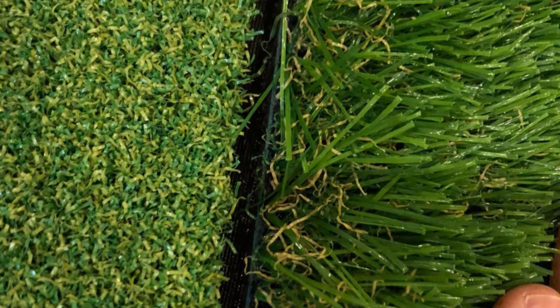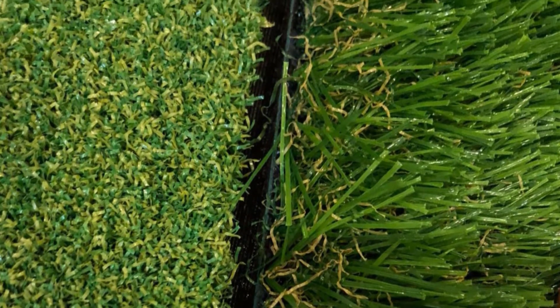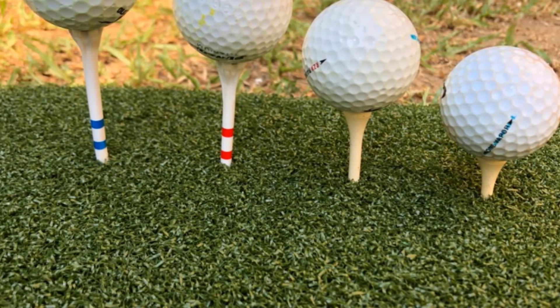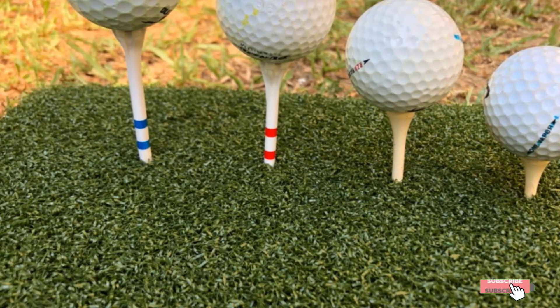The mat simulates Kentucky bluegrass, smooth stalked meadow grass, and more with the Milliard 3-in-1 Turf. You are able to perfect your putt, chipping, and drive anywhere you like as this mat is completely portable.